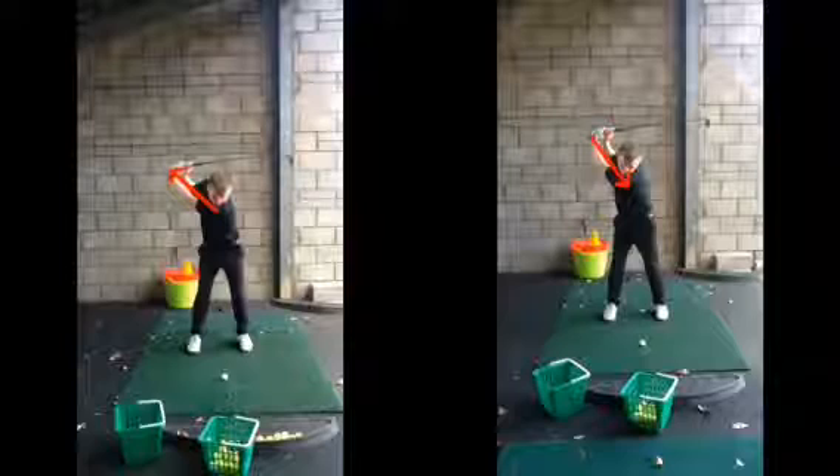That was your backswing before — it was basically just completed with wrist hinge and a bit of an arm flick. Whereas that one there, you've turned your back to target, you're creating more power, you're in a more powerful position, and the good thing is you haven't swayed to do it.